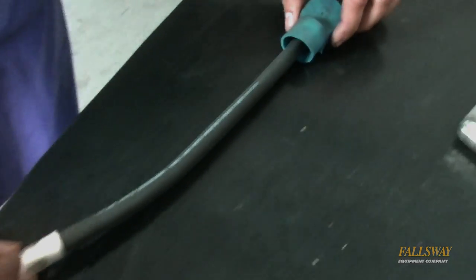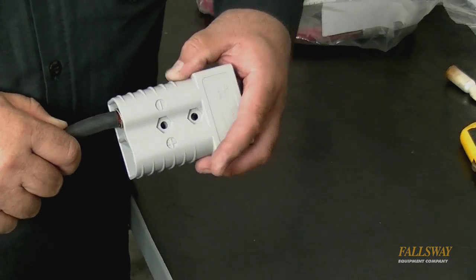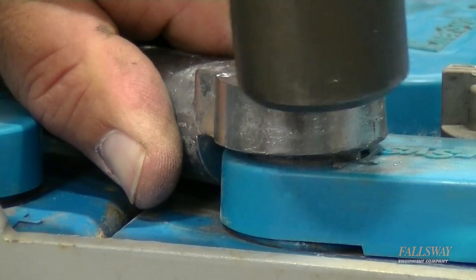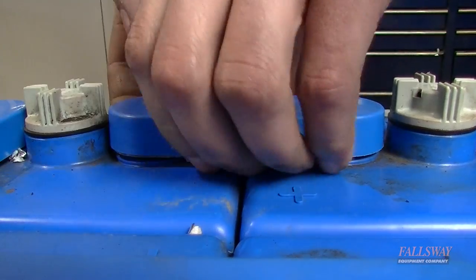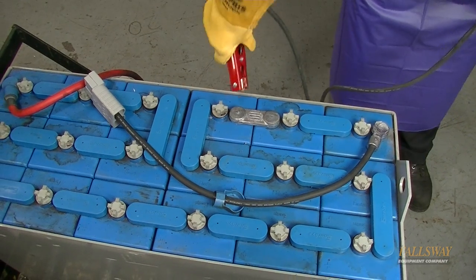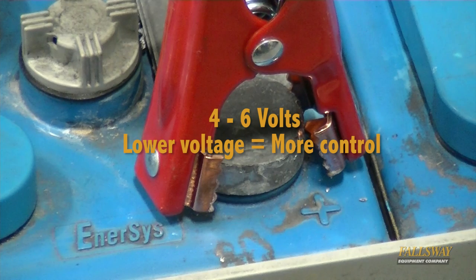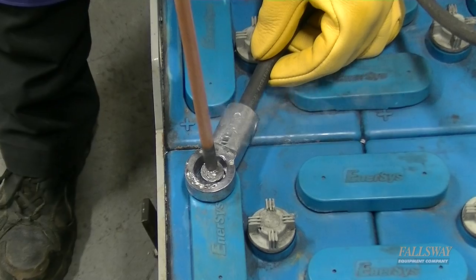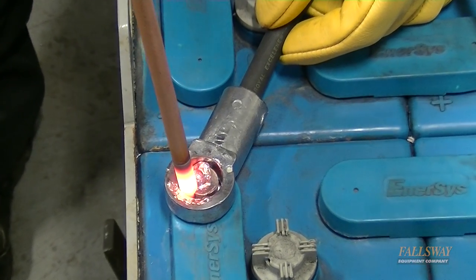Take the rubber insulator from the old cable and place it onto the new cable assembly. Install the new spade into the new battery pack connector before attaching it to the battery post. You may need to gently tap the ring with a hammer to seat it. Connect the battery clamp at a connection with the opposite polarity from the terminal of the cable being replaced. Select a point on the pack from 4 to 6 volts depending on the charge state of the battery pack. Touch the tip of the carbon rod to the battery post.